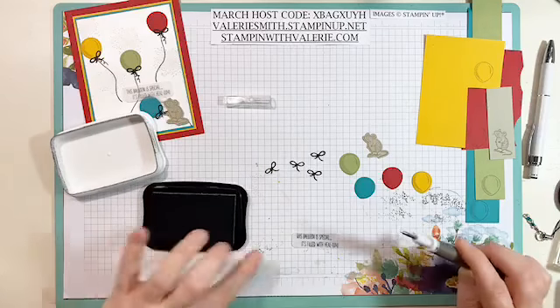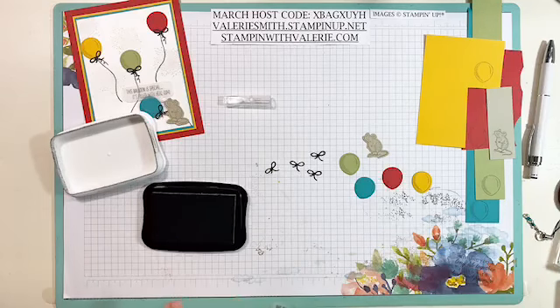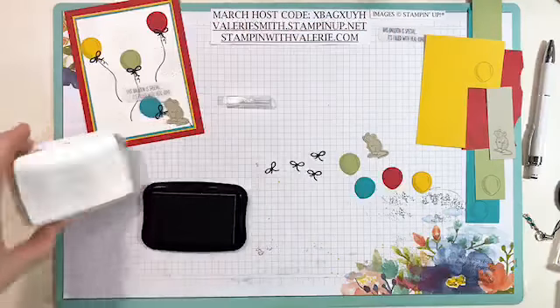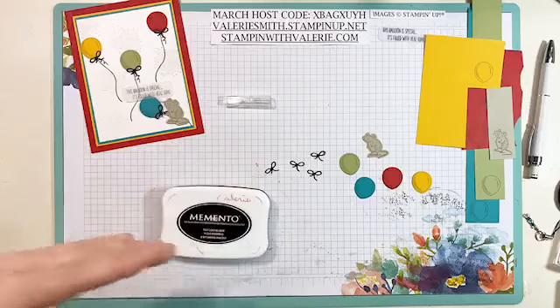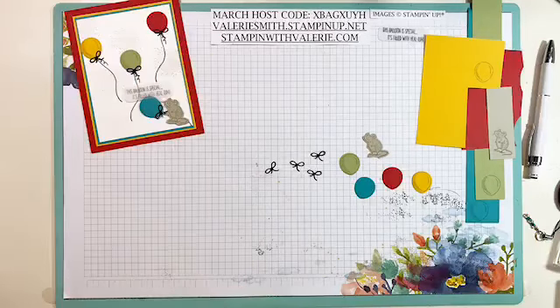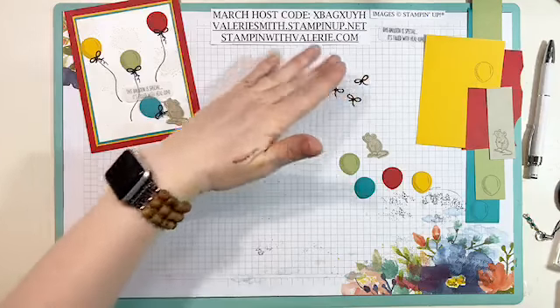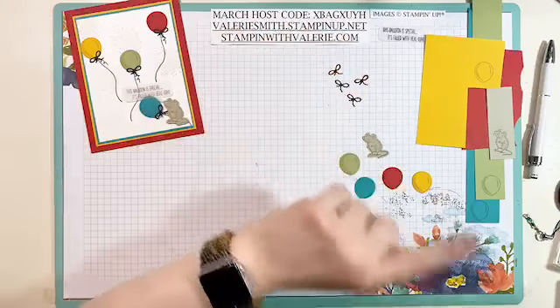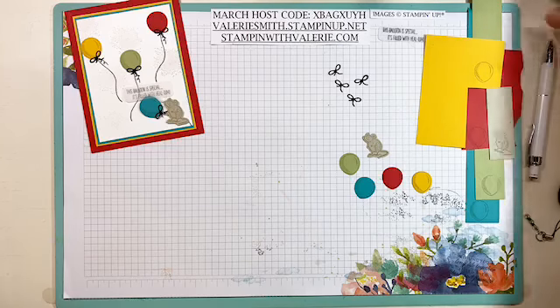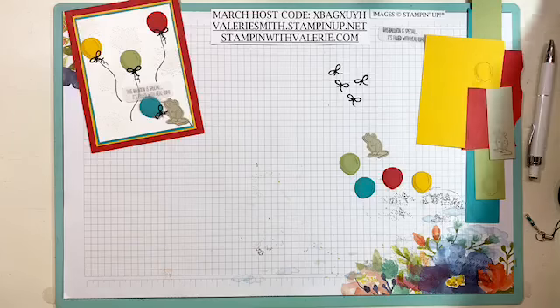That's going to need some time to dry. You can also dry it using your heat tool — that's really good for drying the ink on vellum, it's perfect — but you don't have to. You can just let it air dry. I did already stamp one that has my sentiment on it, and right at this moment I don't see it sitting here.